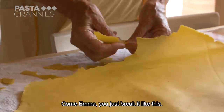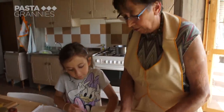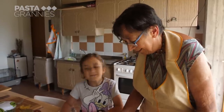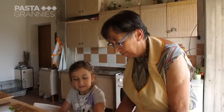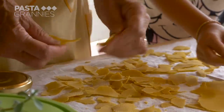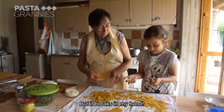Come Emma, do it like this. Just take it and look — it is broken in your hands. Minestra is dialect and difficult to say. Minestra is a local term for pasta and means broken into pieces. It is broken in your hands.